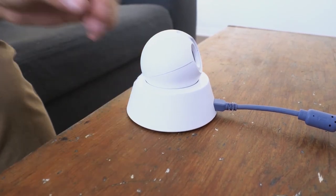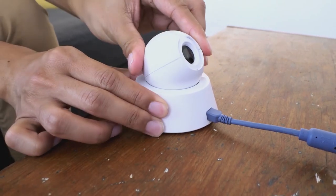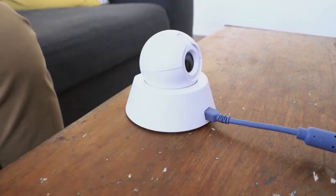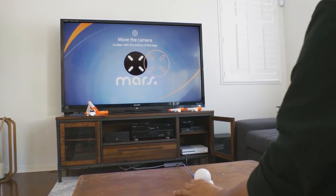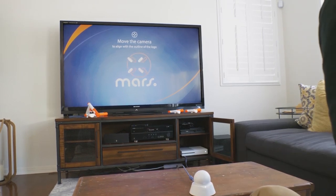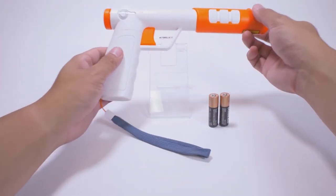Rotate the IR station left, right, or tilt up and down to align the icons on the screen. The screen takes a few seconds to update and calibrate, so wait for the icons to reposition before making additional adjustments. Small adjustments go a long way. Once the icons line up, the IR station is calibrated.